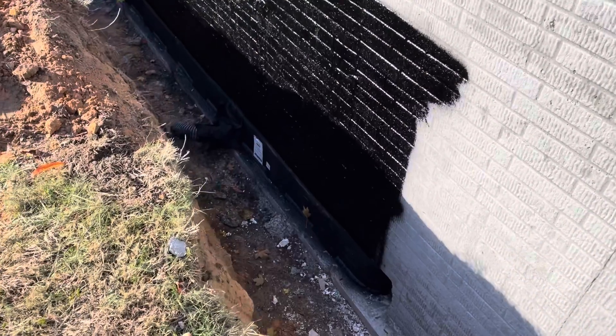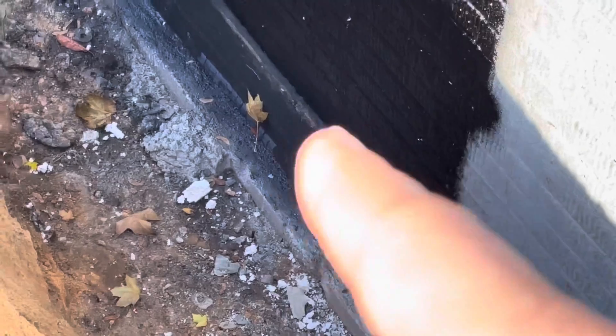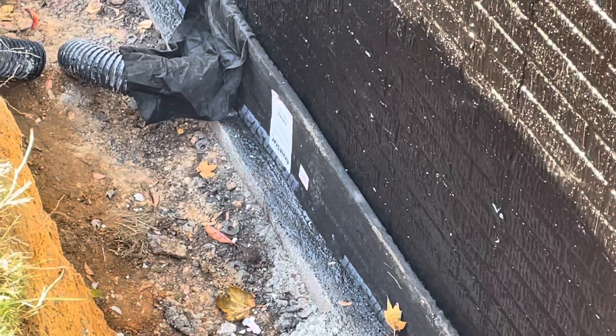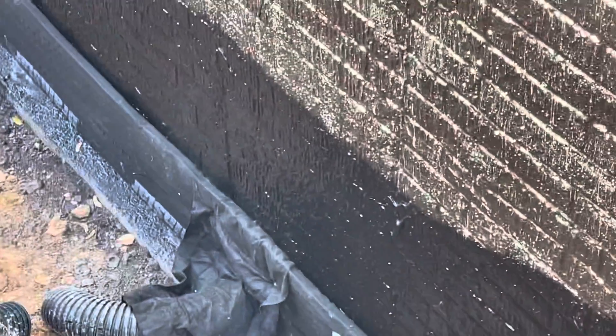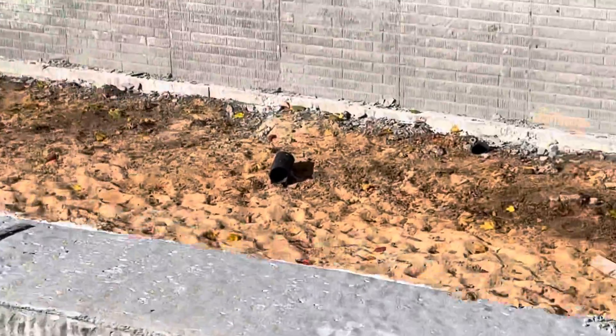Okay so they just installed the J drain. It took two old guys like an hour to do it. Apparently it's like this foamy stuff that attaches to it and gets absorbed — it absorbs the water from the foundation, and then it goes into that pipe which goes into the ground and then into there. You can see it go through there and then it's in there. And again, that's going from the J drain into the ground and then into the inside pipe.